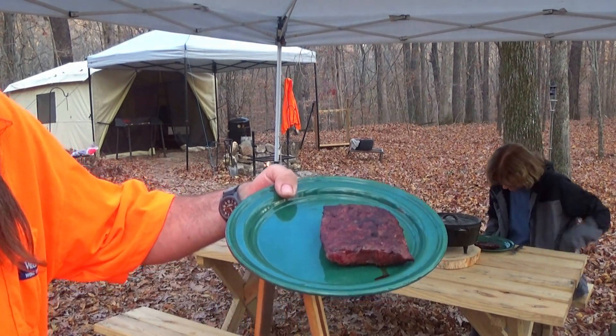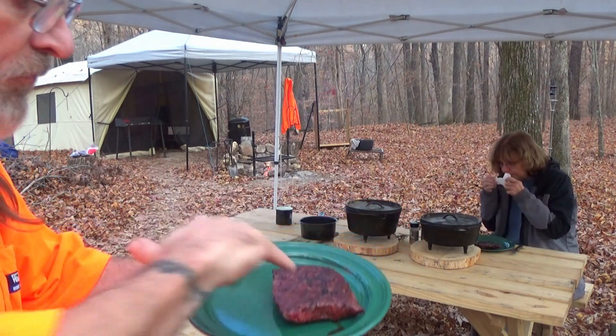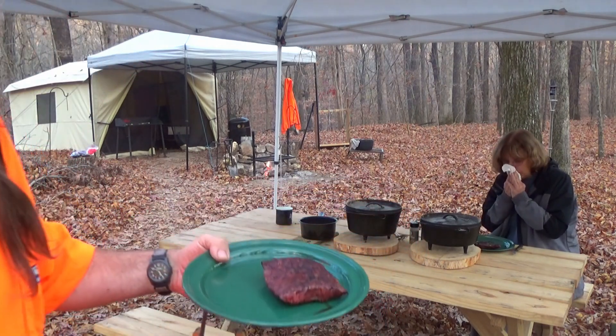Doesn't look too bad, probably a little done for me. Yeah, did lose a little bit of its squishy.